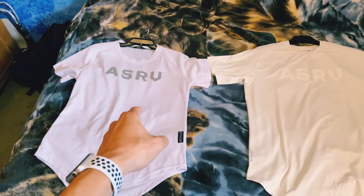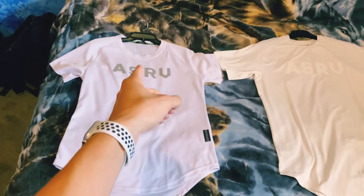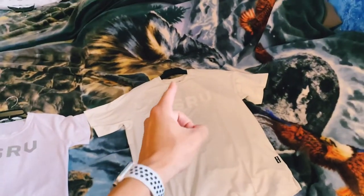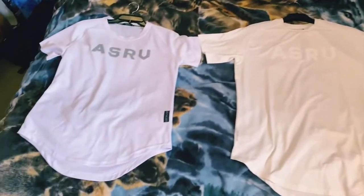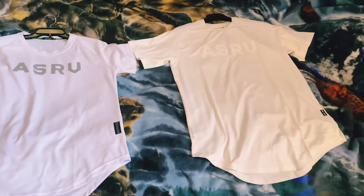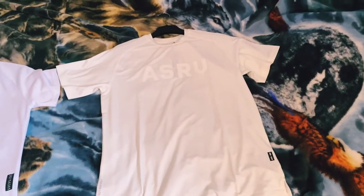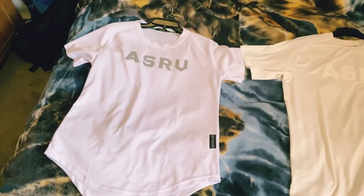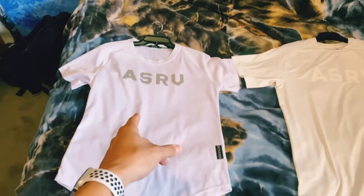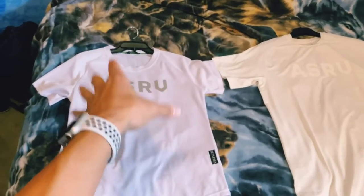Originally when I first ordered these, I got this one first from DHgate because there's no way in hell I was going to pay $68 for a t-shirt. But then I decided I want to know the difference. So I ended up ordering this one thinking that it was going to be this one. Now I don't know if this one is a previous model or if it's so fake that it just looks like that.